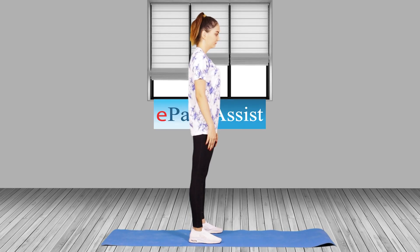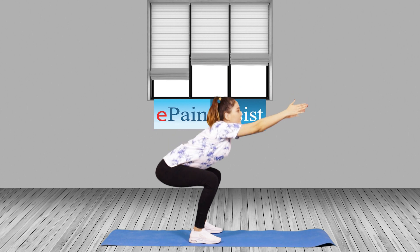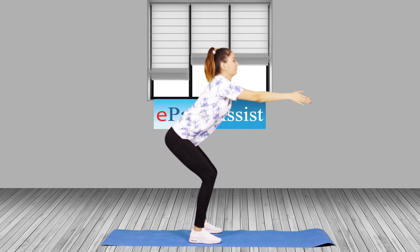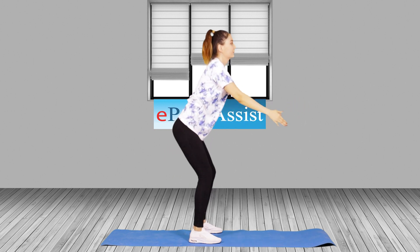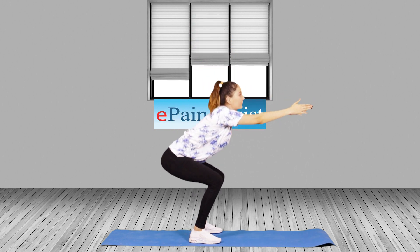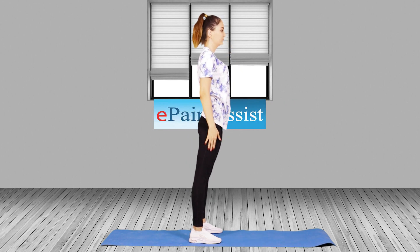Squat Exercise. Stand with feet just wider than hip width. Tighten your abs. Bend your knees and lower down your hips as if sitting on a chair. Keep chest lifted and lower to at least 90 degrees. You can raise your arms in front of you for balance if you want. Rise and repeat.